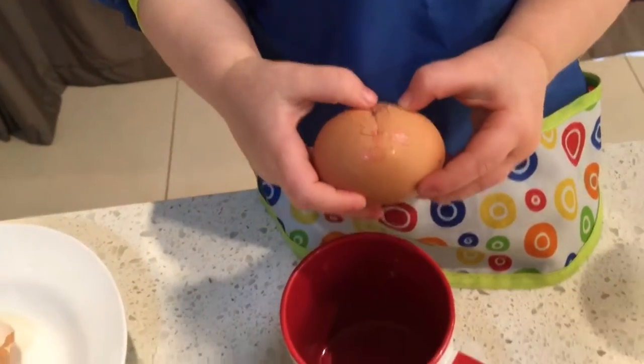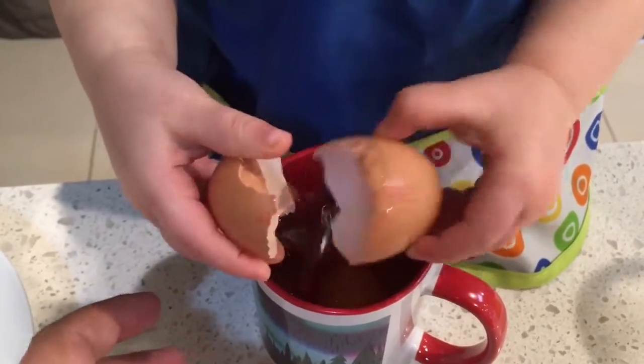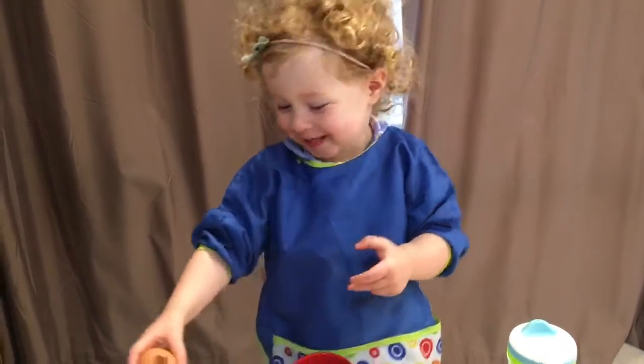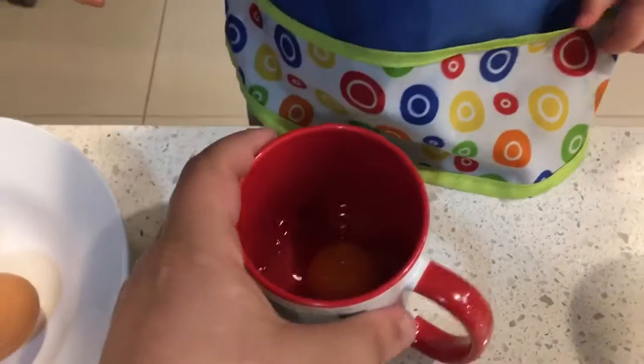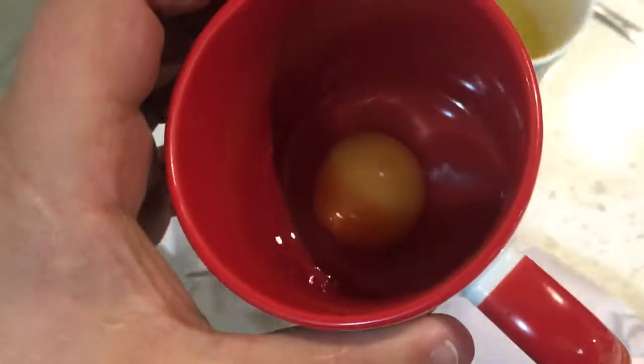I think you can get your thumbs in there. Make sure it's over the... and see. You did it! Yay! My fingers are all messy. Oh. Hey, let's see — is there much shell in there? Actually, I think that's a perfect one.